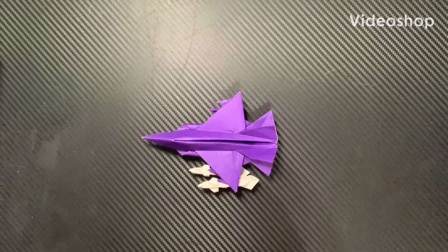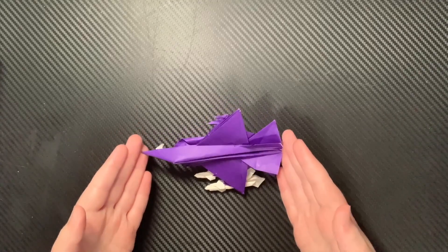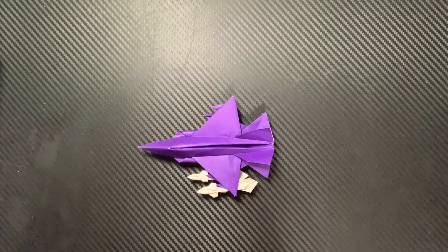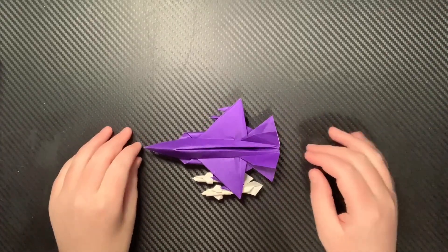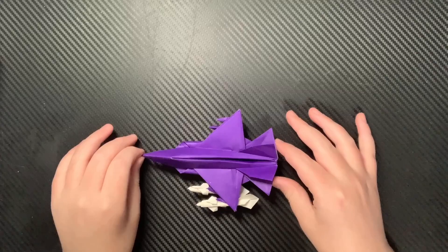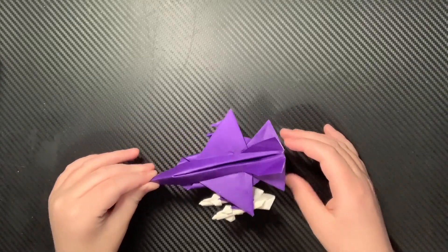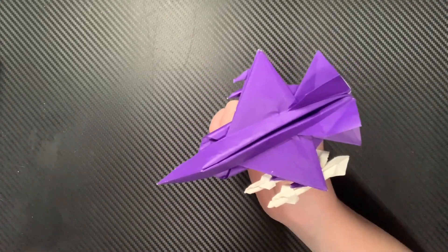Before I start, I just want to say welcome to the first episode of Hybrid Examples, where I make planes like this where nothing is original about them. You may be wondering why I'm doing this — because of this new series that I'm starting right now, there's a lot of planes that I said I will not make tutorials of, and now because of this, those planes will come onto the channel. So without further ado, this is Fury X V2.